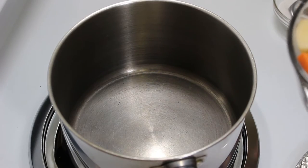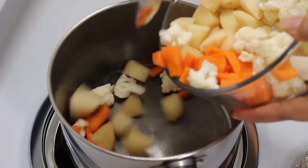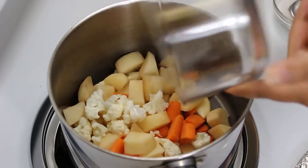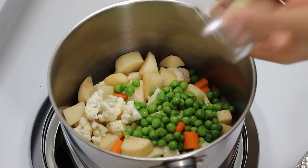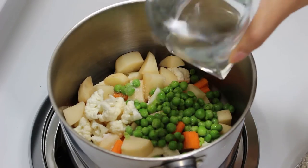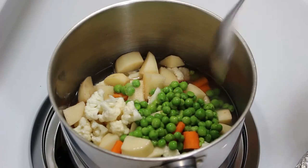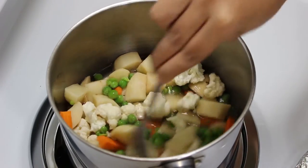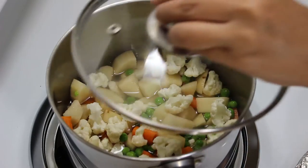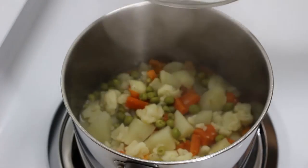Put the pan on gas. Now add potatoes, cauliflower, carrot and green peas in the pan. Then add 1/2 tsp salt, which will help in boiling them quickly. Now add 1 cup of water and mix them well. Cover the pan, turn on the gas and cook for around 10–12 minutes on medium high heat.